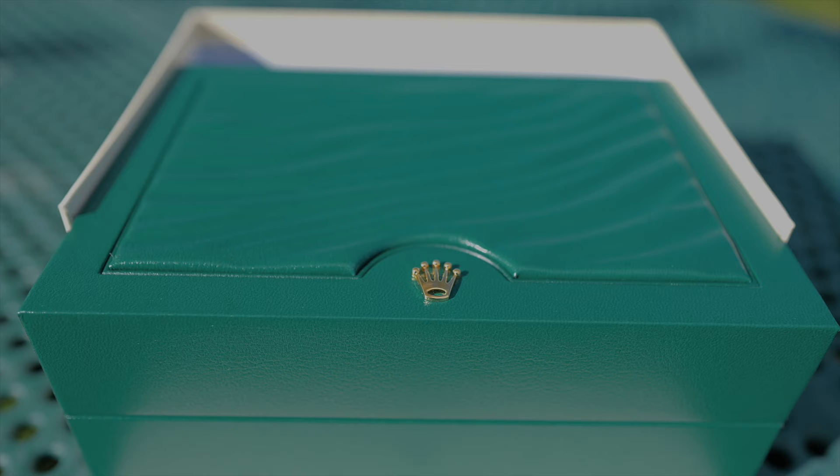I pre-ordered this three weeks ago when I picked up my Explorer II Polar Dial and I put half down as a deposit. They couldn't guarantee when it would come in — they said it could be anywhere from six weeks to six months. That was three weeks ago and they just called two days ago letting me know it had arrived.